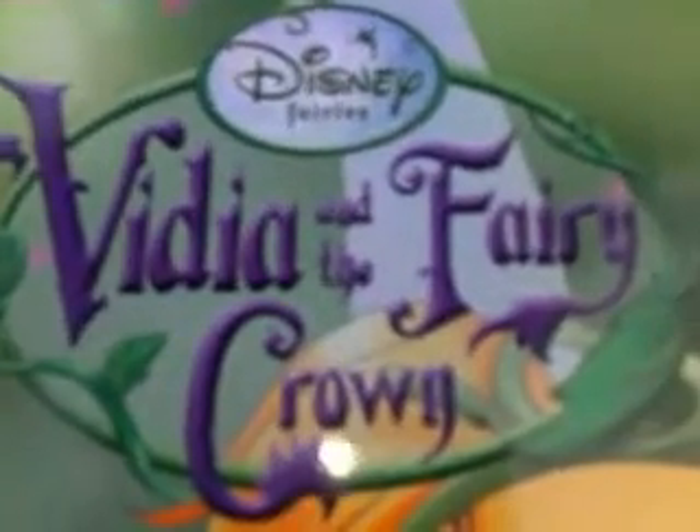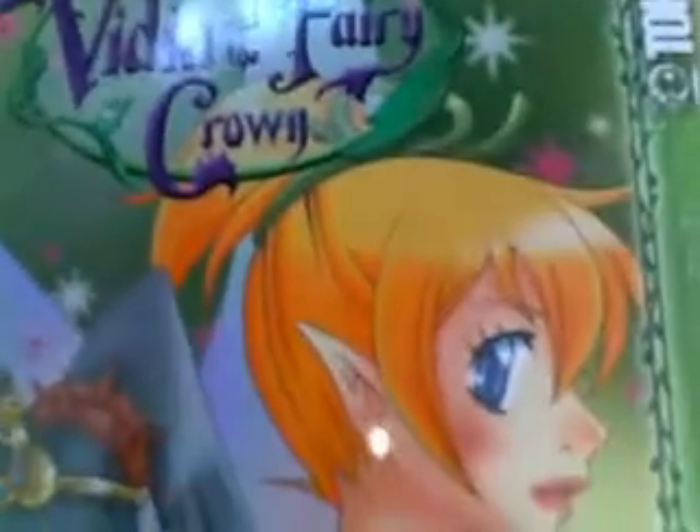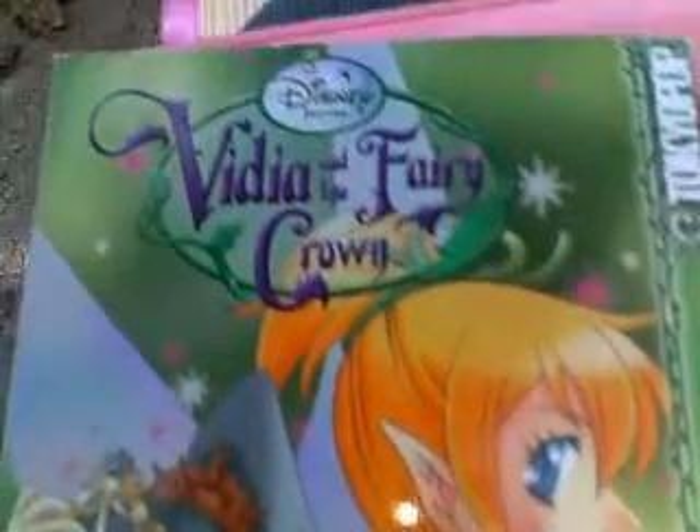Hi, this is Lizzie with The Life, and today I have a book suggestion or review, whatever you want to call it. This book is Disney Fairies Vidya and the Fairy Crown.